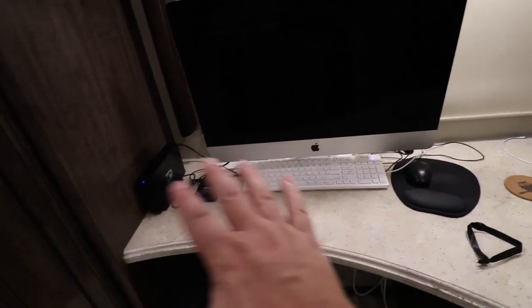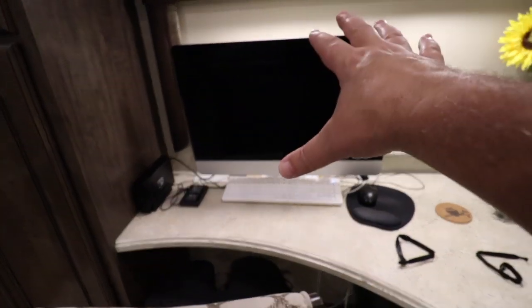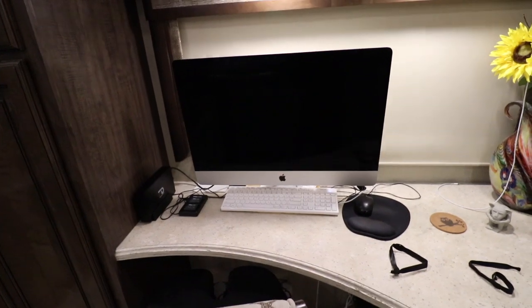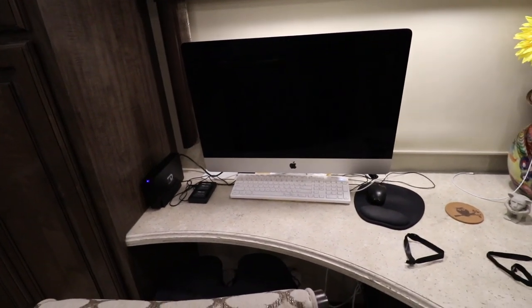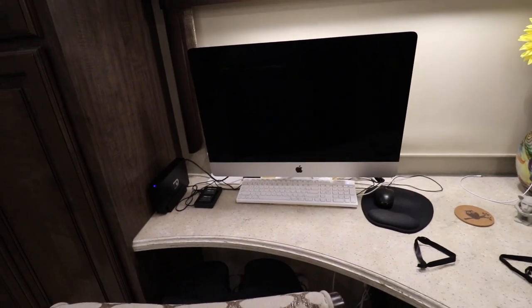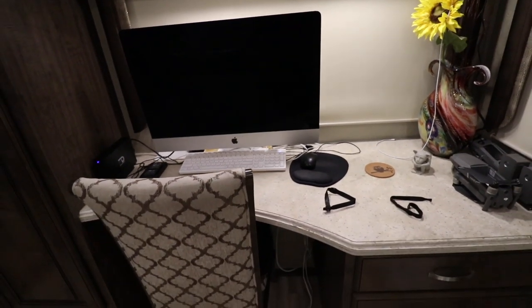Once everything is put away and all the small stuff is packed, that pretty much just leaves me with the computer. What I do with the computer is I'll actually just unplug it and take it to the bedroom and lay it face down on top of the bed. Then I'll just put a pillow or two on top of it, so as we're driving and bouncing around, the computer is on a nice soft mattress and doesn't get bothered at all from the traveling. So that is not a big issue at all.